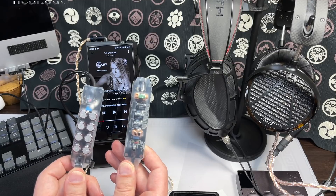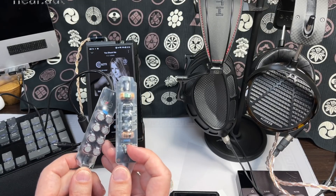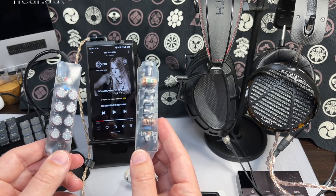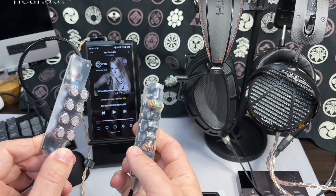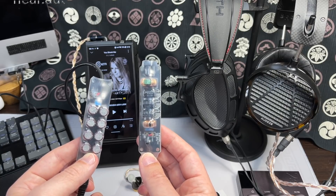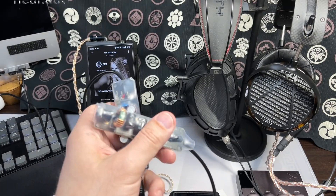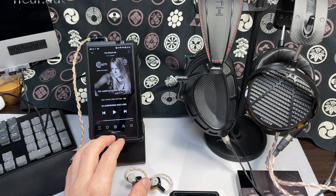Something like iFi's power supply for the Pro iDSD uses filter chokes and capacitors in the same way. Unfortunately iFi only makes a 15V version; a 12V version would be good for the M17. A linear power supply has similar benefits — filters and more capacitance — and I found plugging these capacitor banks into the M17 improved the sound further: a little more clarity, particularly in the bass regions, without boosting the bass further. I use these on THX amps like the AAA 789 as well.